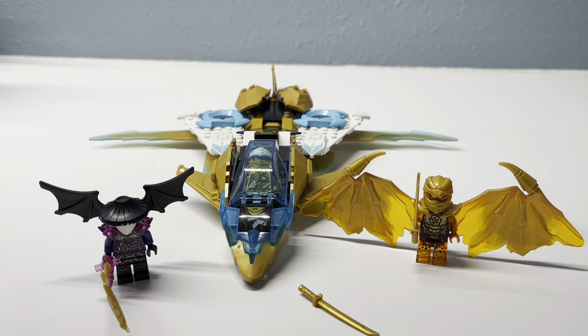Hello and welcome to my review of 71770 Zane's Golden Dragon Jet from the Lego Ninjago line. I bought this for its resale price of $34.99 USD and I'm excited to review it for you here today. With that out of the way, let's get on with my review.